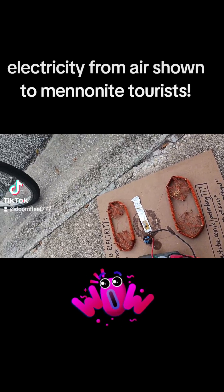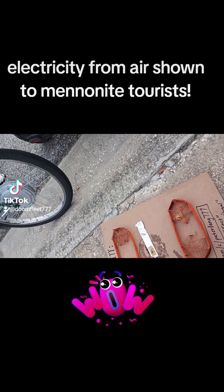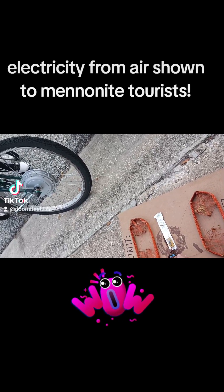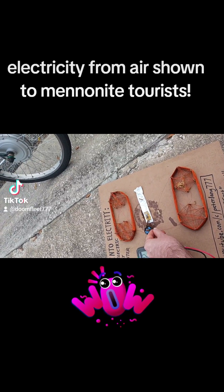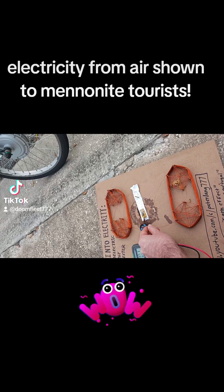We're going to set it up to amperage. Let's see what we can get from that. Amperage is the amount of current. Very little amperage, but at least it's in flux — it's changing. That means it's actually getting there from the air.